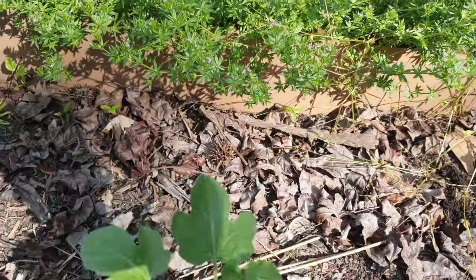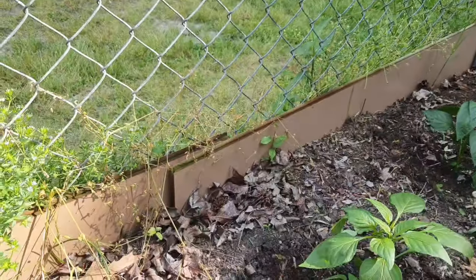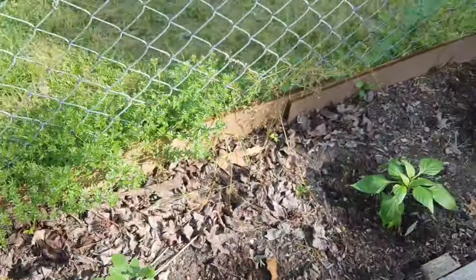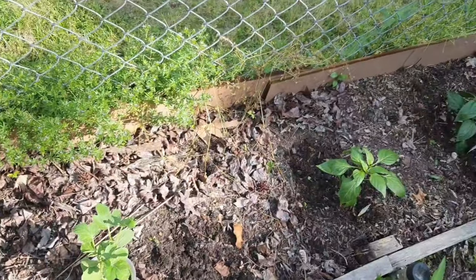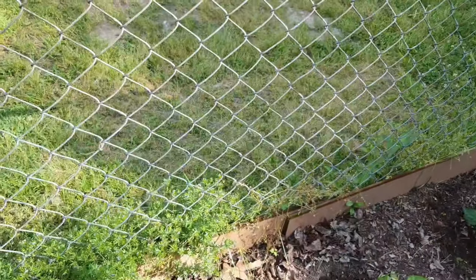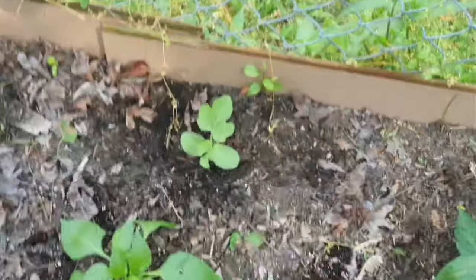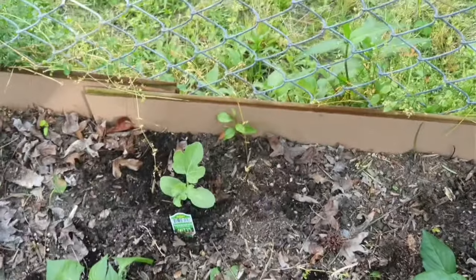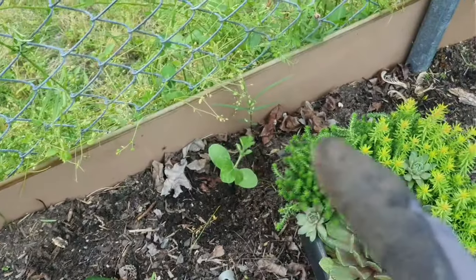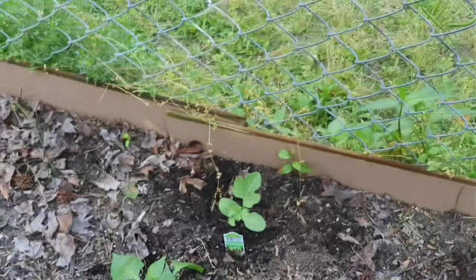I also have some crimson sweet watermelons that I'm gonna plant in the back so they can vine up on the gate. We just so happened to be in Walmart and they were there, so we grabbed them. I've gone ahead and put in my watermelons — one, two, three, four — all in.